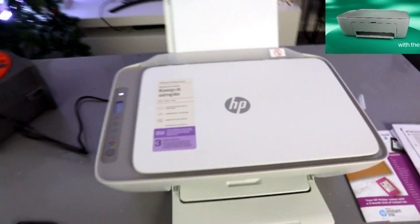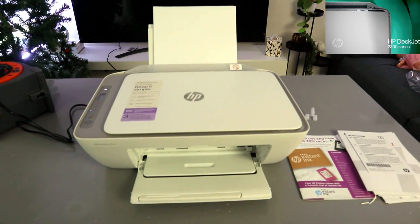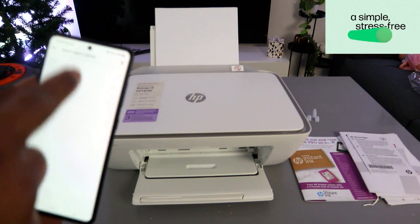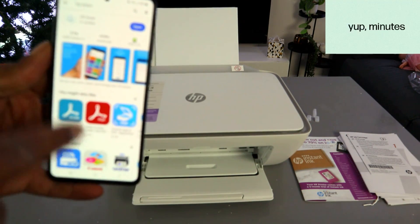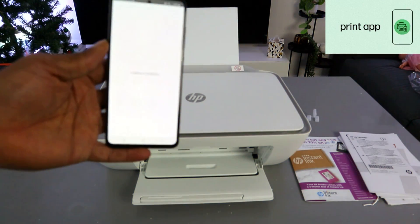To set this up using a mobile device, first you need to download the HP Smart app on your mobile phone. Go to your Play Store and type HP Smart app. The HP Smart app is already downloaded on my phone, so I'll click to open it and let it get ready.